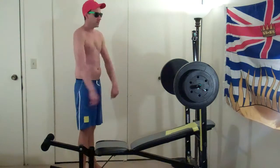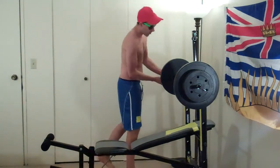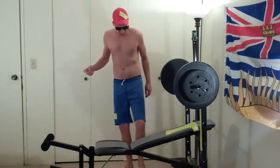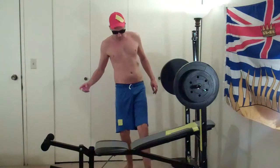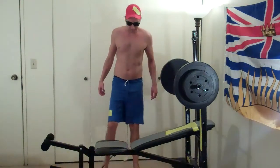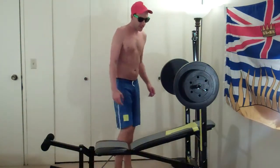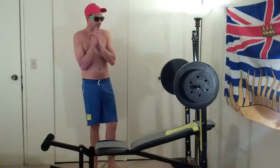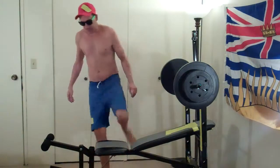Sweet. Let's move that out of the way. Okay, so we're going to do the incline and then move up to 80s. Let's do that.